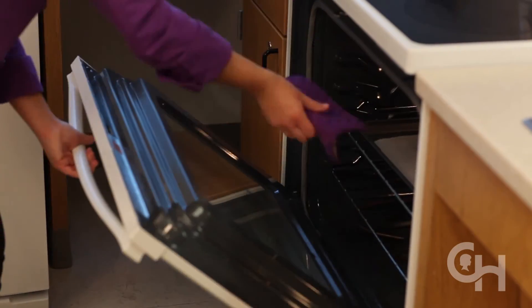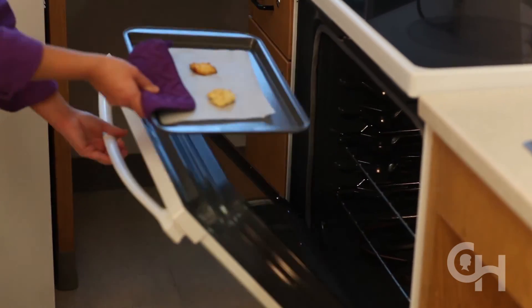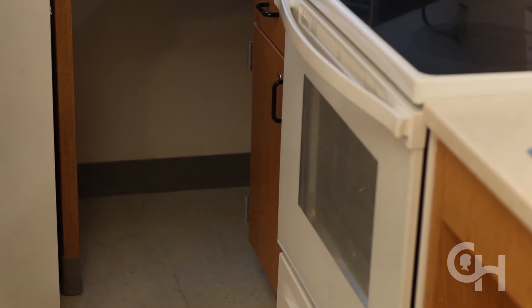Remove the nuggets from the oven when they are golden brown. Serve with the honey mustard sauce.